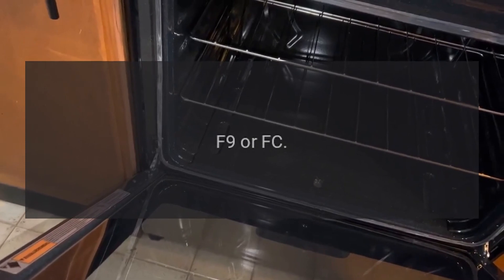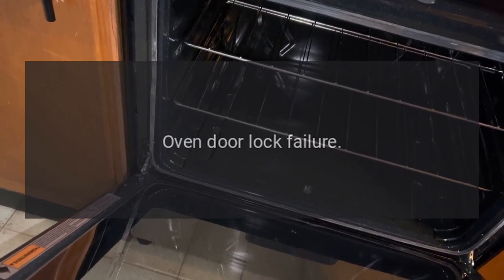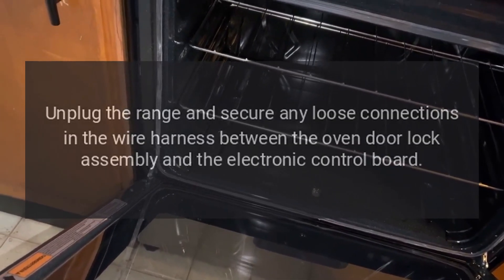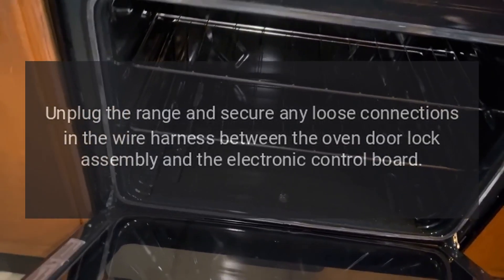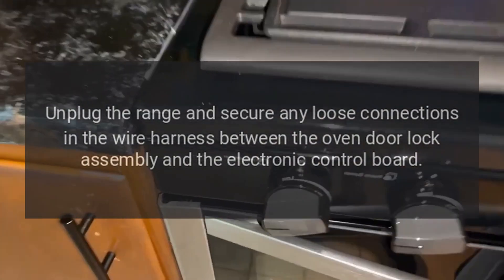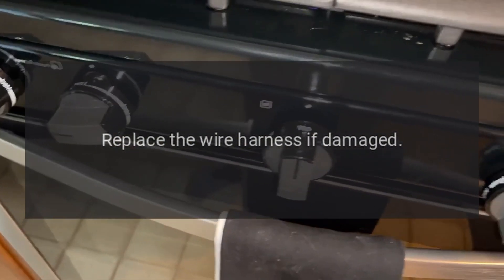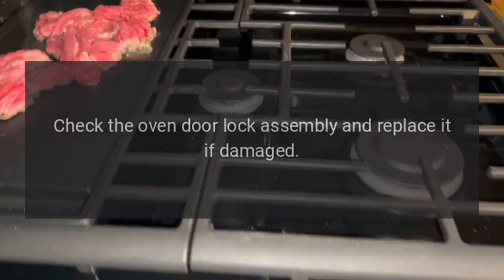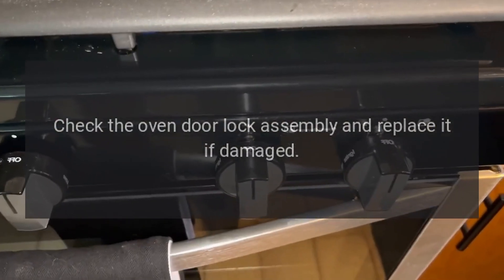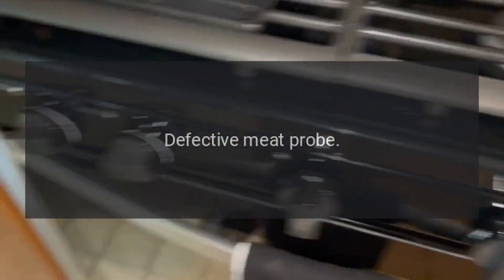Code F9 — Problem: Oven door lock failure. Fix: Unplug the range and secure any loose connections in the wire harness between the oven door lock assembly and the electronic control board. Replace the wire harness if damaged. Check the oven door lock assembly and replace it if damaged.